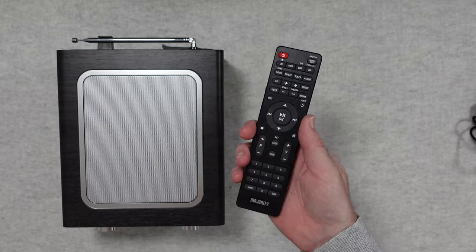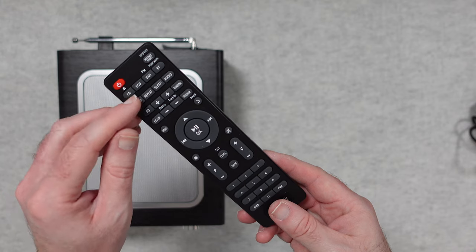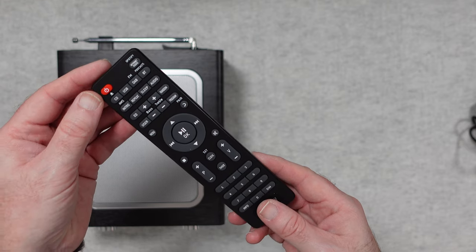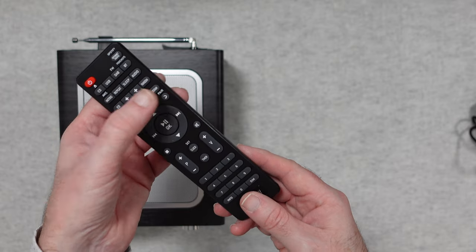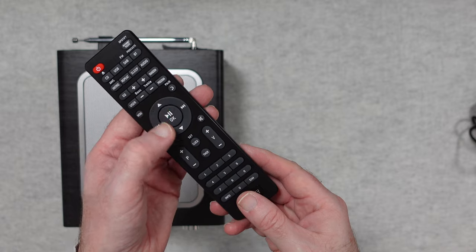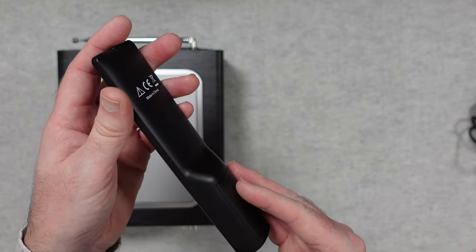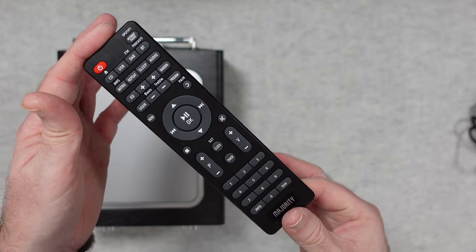We also get a really nice remote control with lots and lots of buttons. We've got access to CD, USB, DAB, FM, podcast, and Bluetooth. We've got bass and treble controls, program and user pair, and a multi-function button in the middle that acts as play, pause, up, down, left, right, and shuttle control. There's also a numerical keypad down the bottom. You don't get batteries supplied but this is a decent remote.